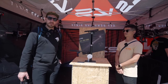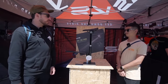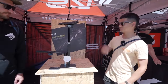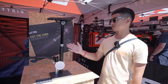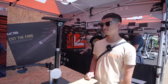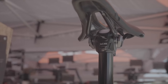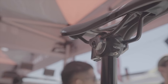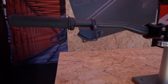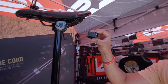We've just stopped by the KS Suspension booth where they've got a brand new wireless dropper. We're going to get a quick run through the details. It's Tony here from KS. This is our brand new KS Circuit — a wireless dropper post with a Bluetooth connection. We have the dimensions with 30.9 and 31.6 diameter. Travel from 125 up to 200. And we have the largest battery capacity on the market at 450 watt hours.